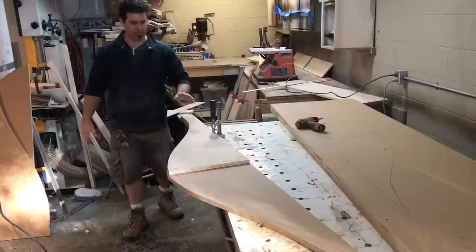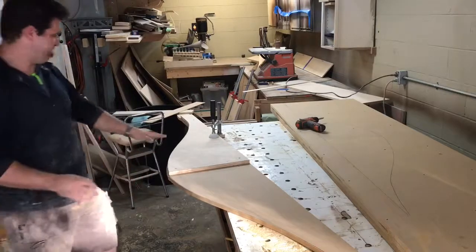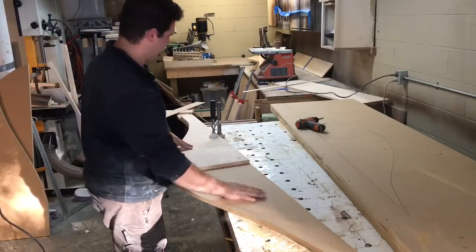What I've got here is a half pattern. I'll route one side, then flip it over and route the other side so I'll have a perfectly symmetrical result.